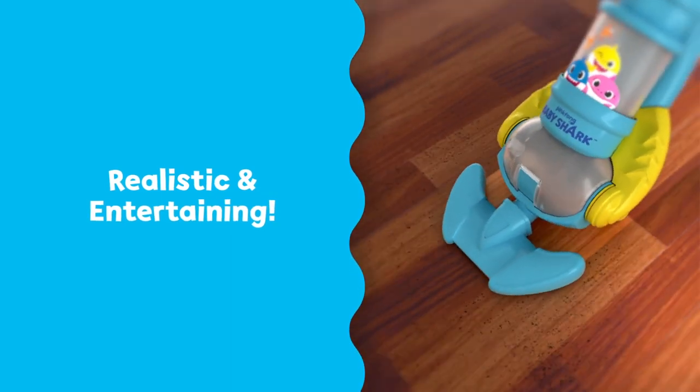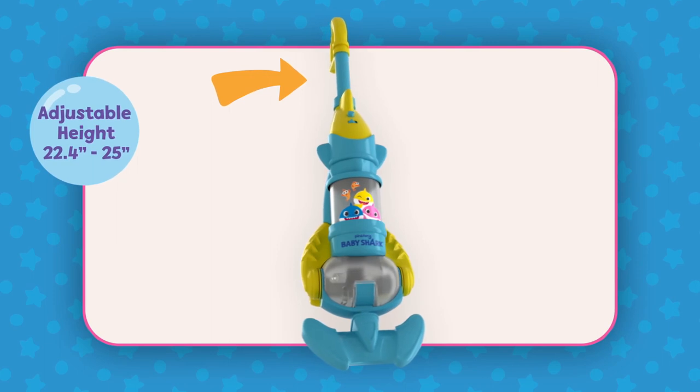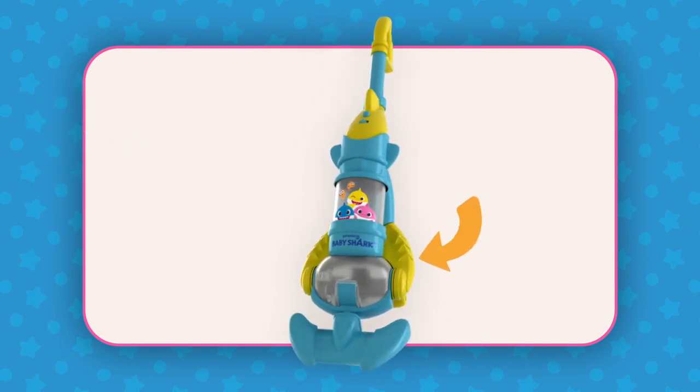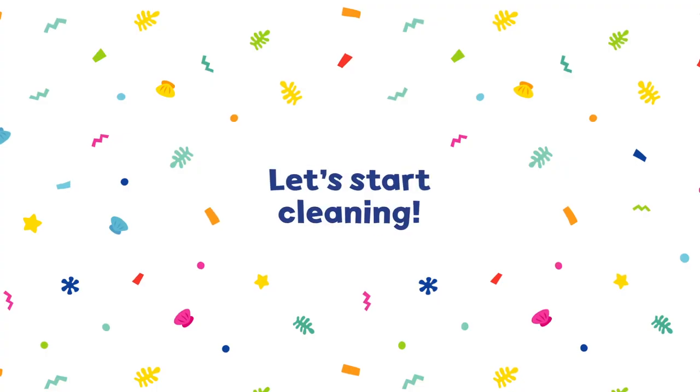giving kids the opportunity to feel part of your world. Featuring a cordless design, adjustable handle height, and rechargeable battery, this vacuum is built to last as your child grows. Let's start cleaning.